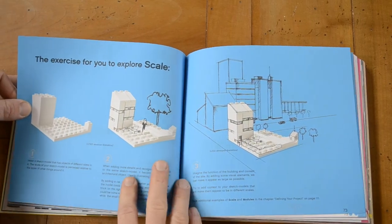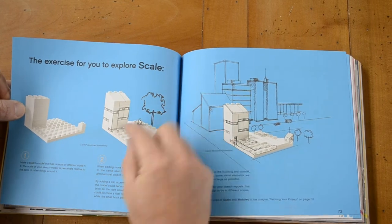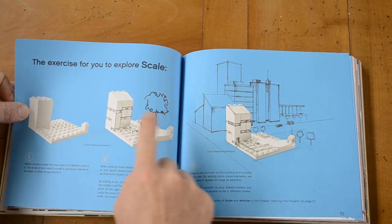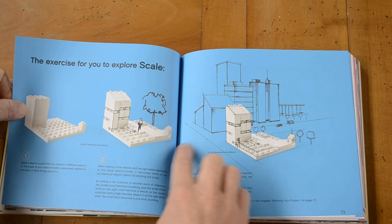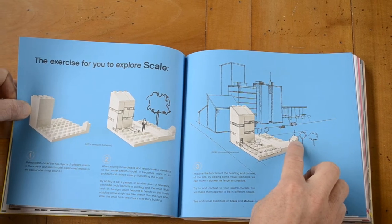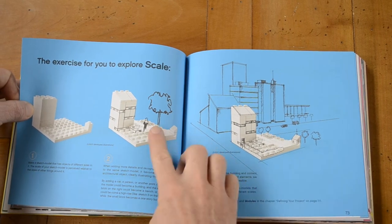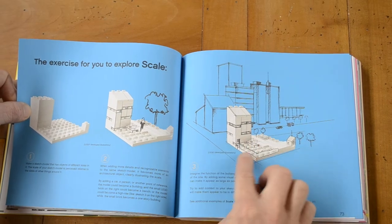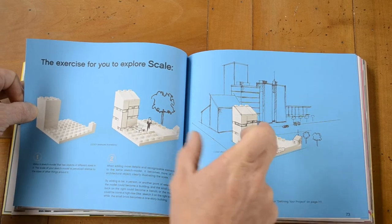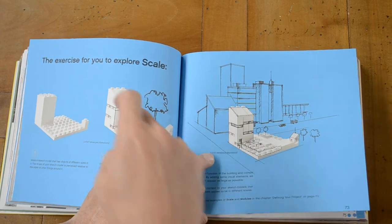This section is about scale. You can make it so a person would go through this door, or this is the same structure but on another scale — these few bricks represent the whole house. Your person and the trees are proportionally smaller. So even though it's the same amount of Lego bricks, one represents a higher building than the other.